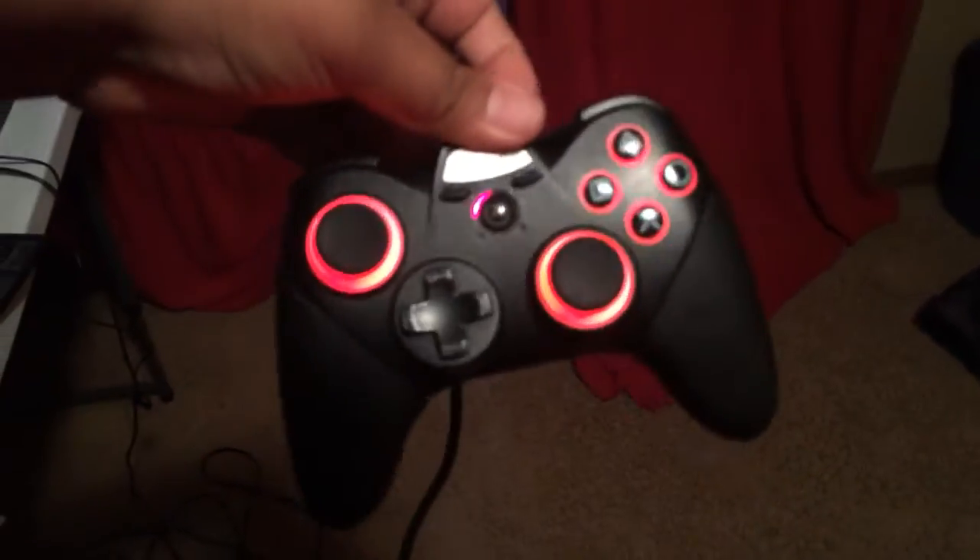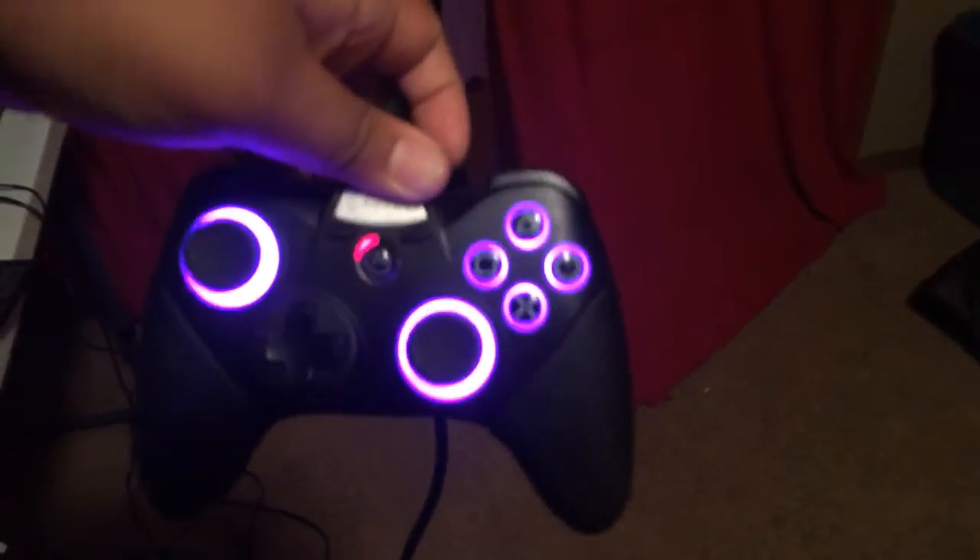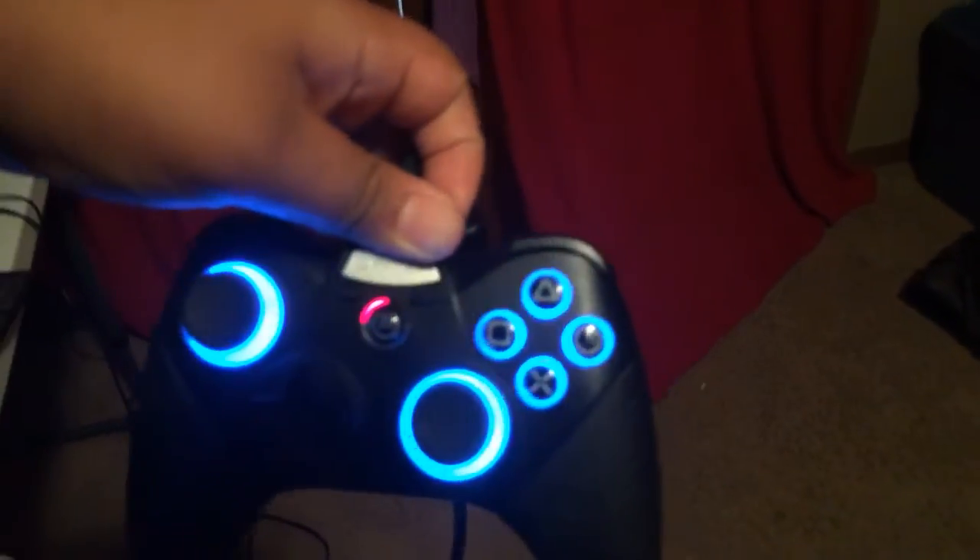So let's get into controllers. First we have just a PS3 controller I got from GameStop a long time ago. I need to get a new one, but it has LEDs — you can change the colors. You can change the LEDs from red, green, to blue, purple, lighter blue, and then off. That's pretty cool.